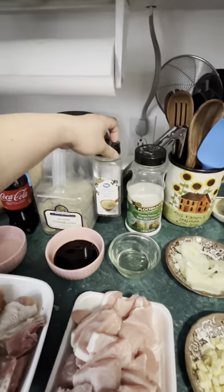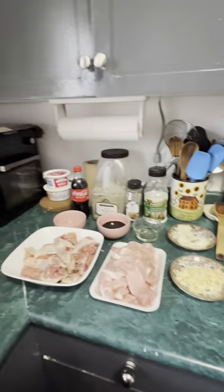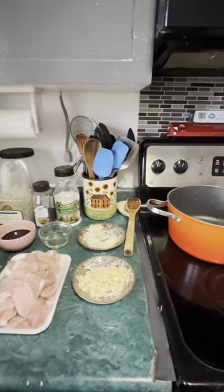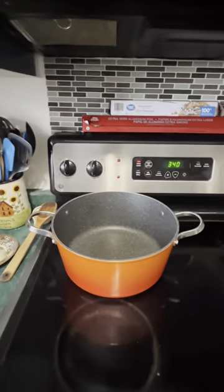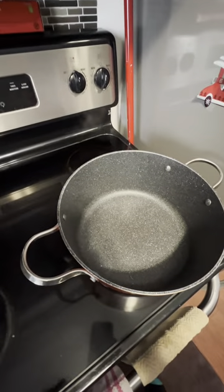We have the meat, which is the chicken and the pork. We'll also be using bay leaves, ground peppers, and salt. And also for this chicken adobo, we will be using Coke.